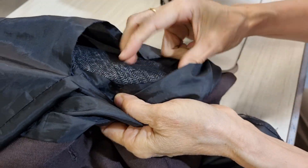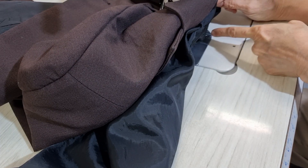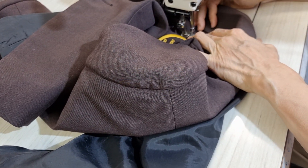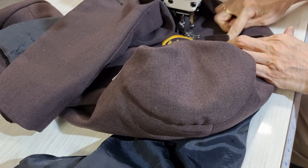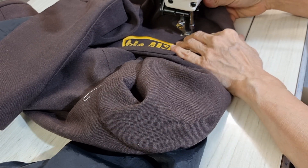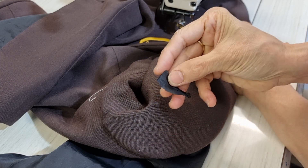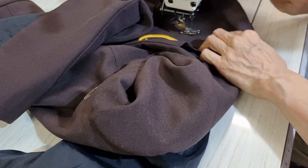Now I have enough space, and when I sew I don't sew on the lining — I make sure the lining stays away from my sewing line. If you want it stronger, you can put a little bit of fabric underneath at the end here to make it more secure.